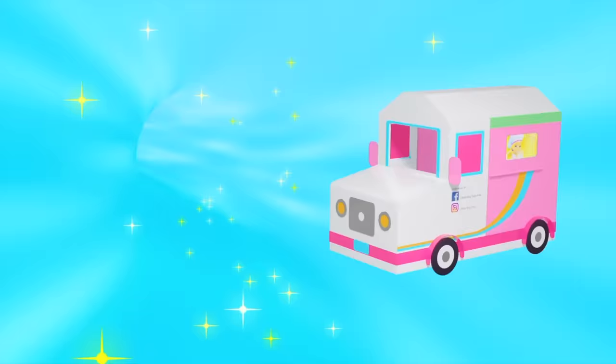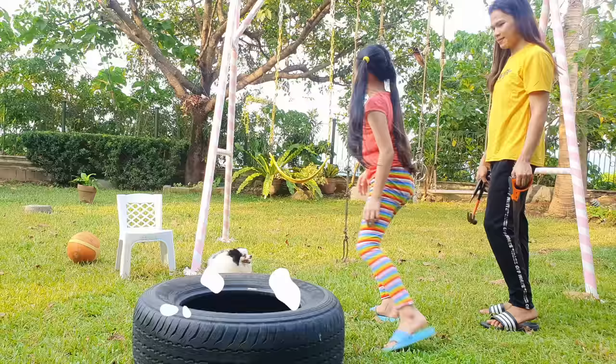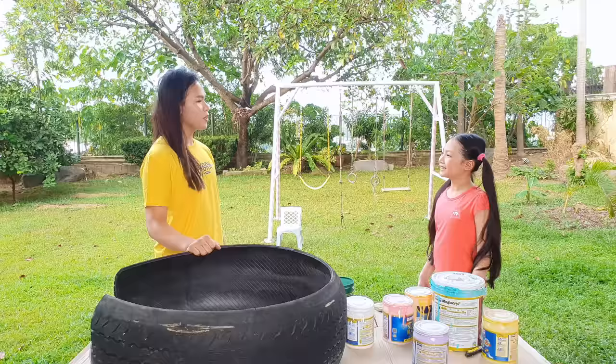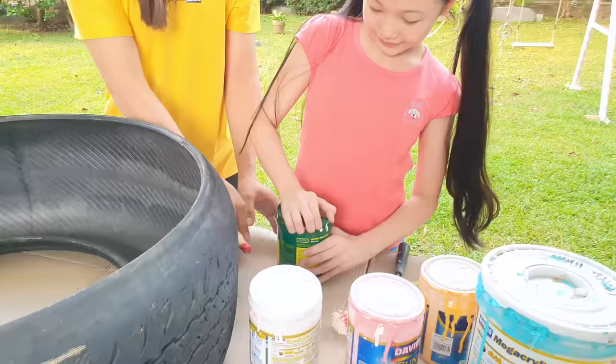Welcome to Little Big Toys! So guys, before you start this project, you need to ask a grown-up's help to prepare your old tire! Finally! Now, Bug, since I'm done shaping this tire, you can paint it any design you want! But first, you have to paint it white so you have a blank canvas. We have just washed and dried this tire thoroughly, and now it's time to paint it!